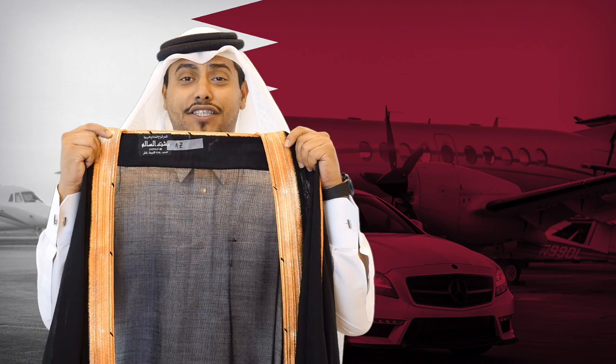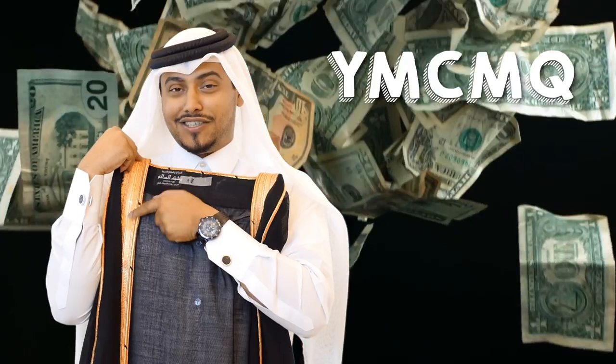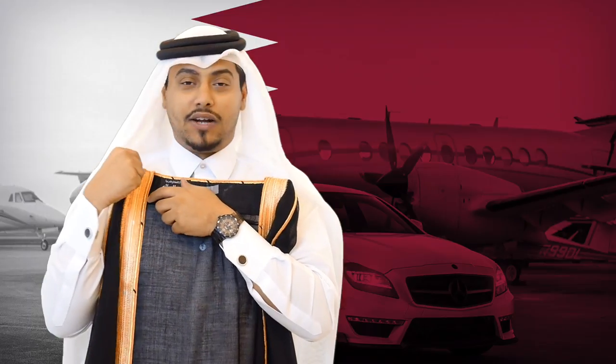This is the bishth. It's got gold on it — this is real gold. I'm joking, it's not real gold.